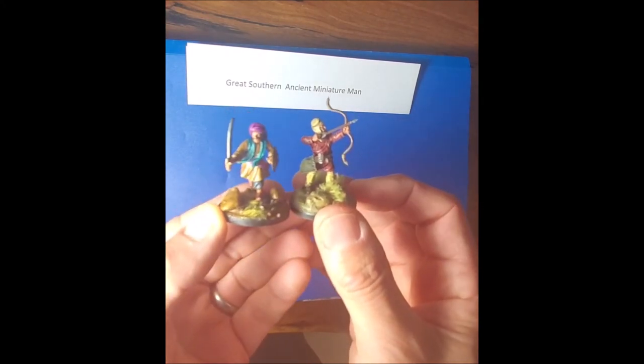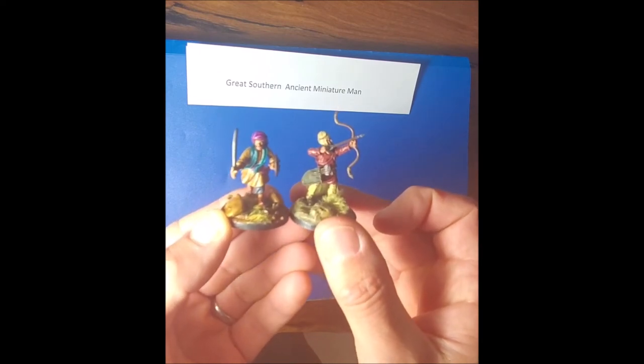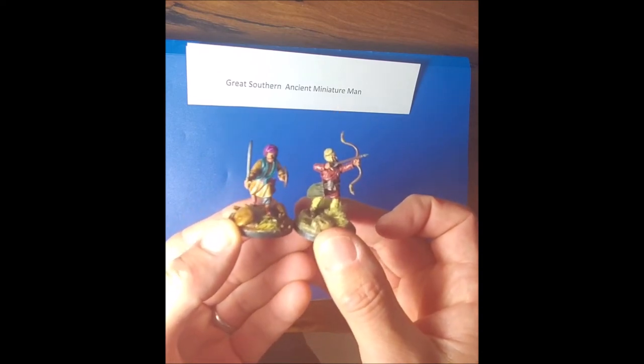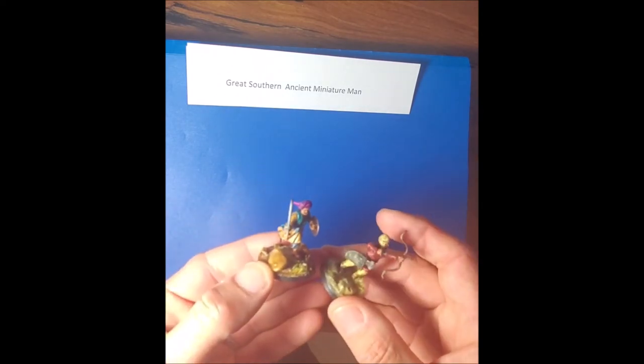It's a great kit — 36 figures in all. Scale-wise it's exactly like Victrix and Wargames Atlantic / Agema, so there's a Perry miniature Afghan on the left and a Victrix Persian archer on the right for comparison. I'll show you a few more figures I've made up so you can see what you think.